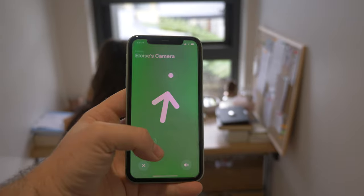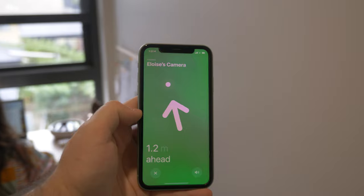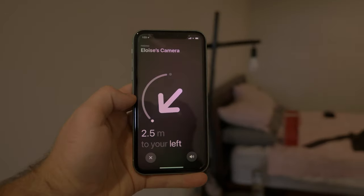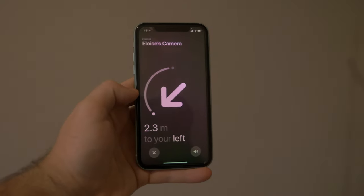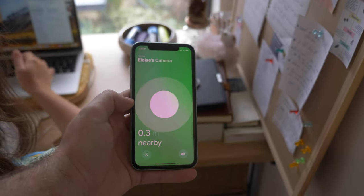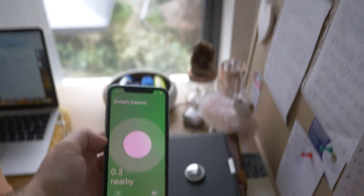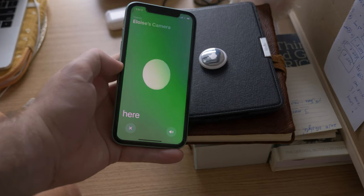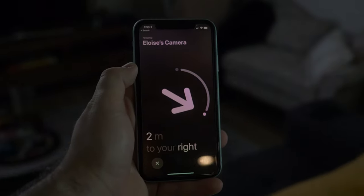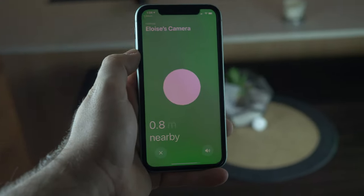I did have a few issues where it just wouldn't bring up the arrow — it was struggling with signal and couldn't figure out the location, which was a bit disheartening because it's meant to just work. But for the most part it worked pretty well. Even when it wasn't finding the signal, it would still give me a distance gauge — like two meters or five meters away — so I could walk in a direction and if the number counted down I knew I was getting closer. When I got within about two meters, the arrow seemed to pop up straight away.